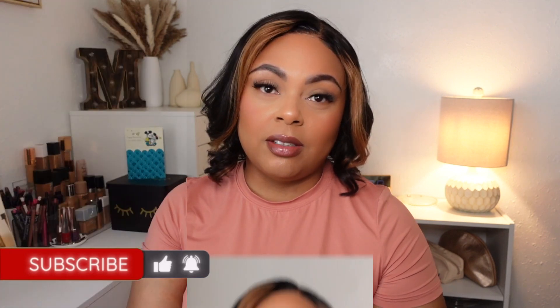Hello everyone and welcome back to my channel. If you're new here, my name is Marion. In today's video I am doing September's empties slash declutter. A lot of these items I've either used up, tried out, didn't like, or they weren't for me, and so I am getting rid of them. Don't forget to subscribe to my channel, hit the notification bell, and without further ado let's get started.